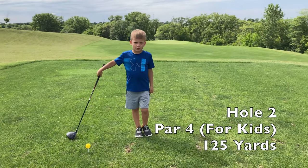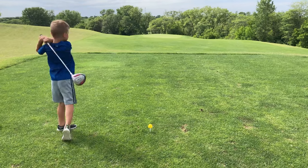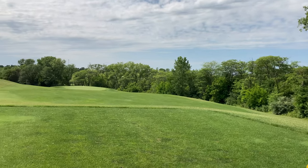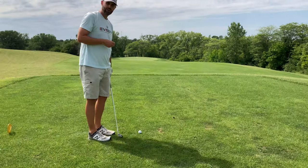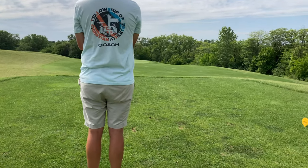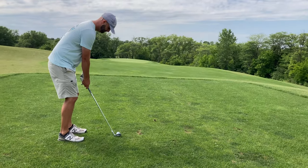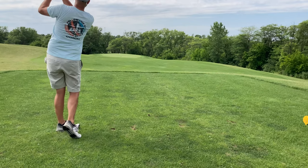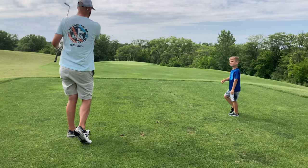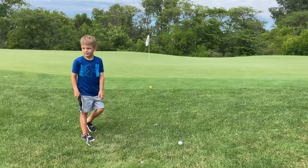One hundred and twenty-one yards and I'm going to drive. I'm going to go with a sawed-off pitching wedge. A little left, but we can get up and down. That was not the up and down shot.